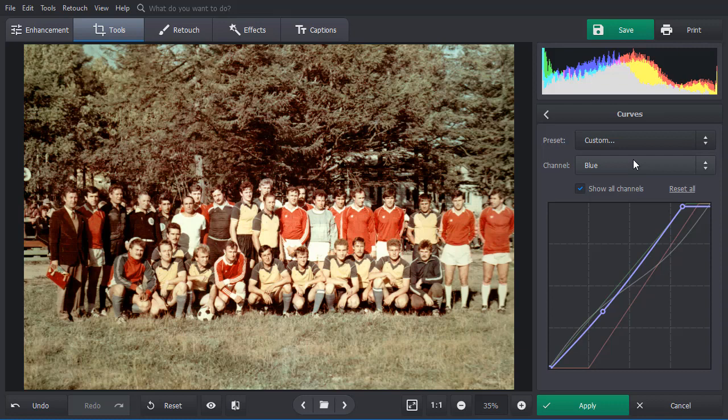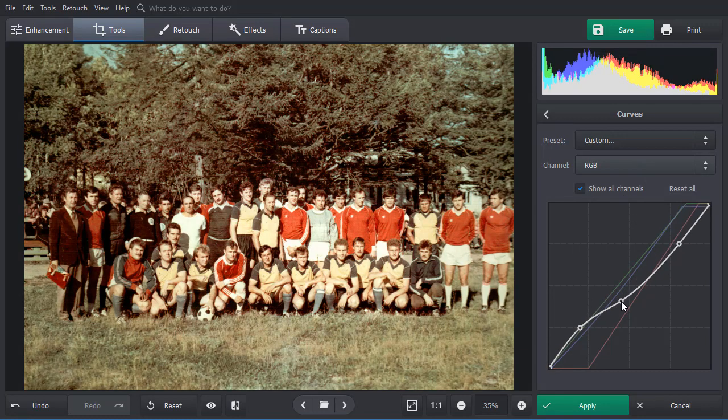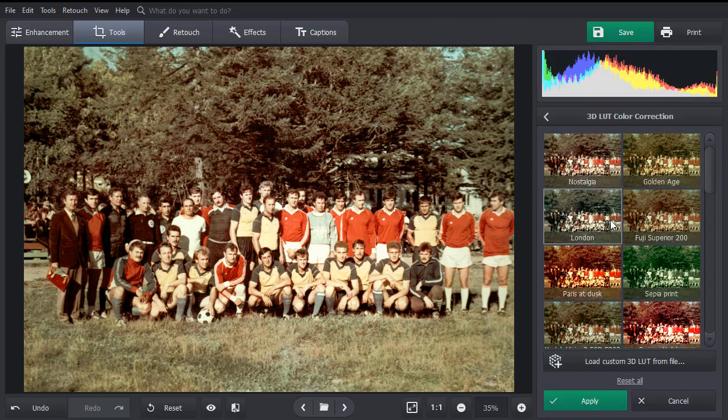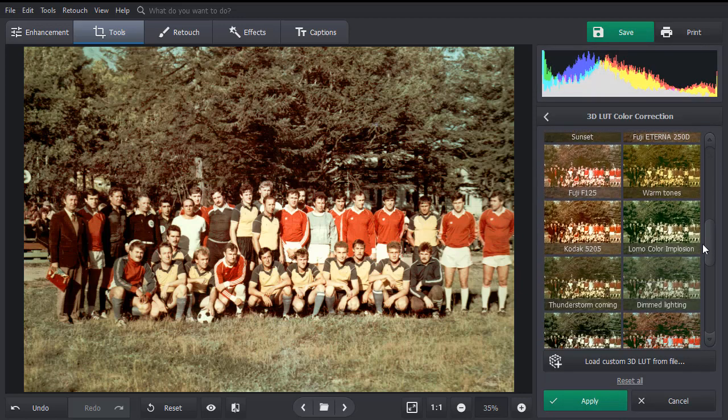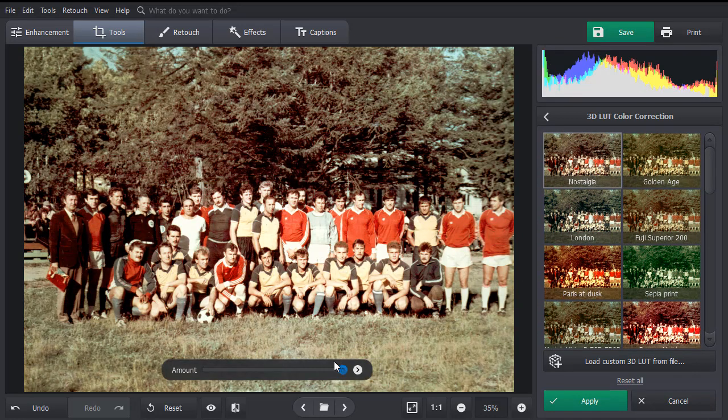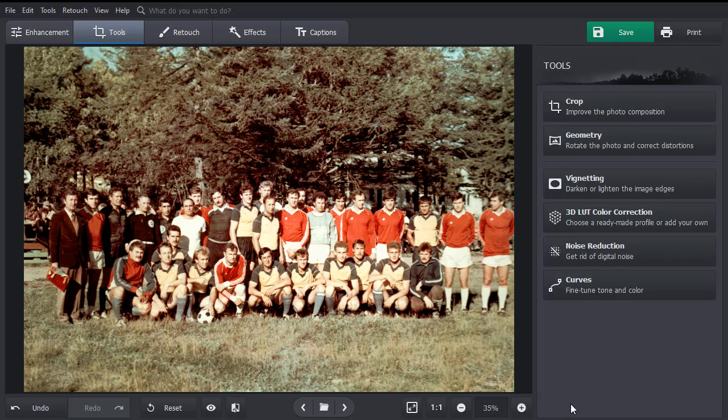Switch to the RGB channel to correct the shadow's color and polish up the result. For a quick yet complex color correction, apply 3D LUT presets. Pick a template and it will be applied automatically. Decrease the effect strength by dragging the slider to the left. Click Apply and then compare your result with the original. Now the greens are shining in the sun again, with pieces of crystal blue sky peeking through the leaves, and the t-shirts have their natural red color back with all that twisted magenta out of the way.